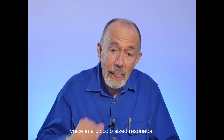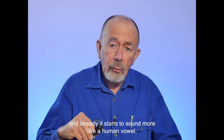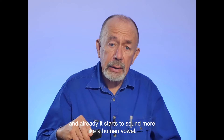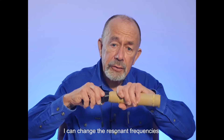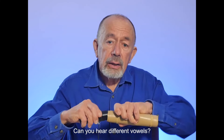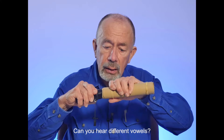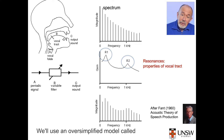But that's for a rigid cylinder. With a flexible pipe, I can change the resonant frequencies by changing the shape. Here's a sound with many frequencies present. I put it through a 17-centimetre cylinder and already it starts to sound more like a human vowel. Now if I change the shape, I can change the resonant frequencies. Can you hear different vowels?